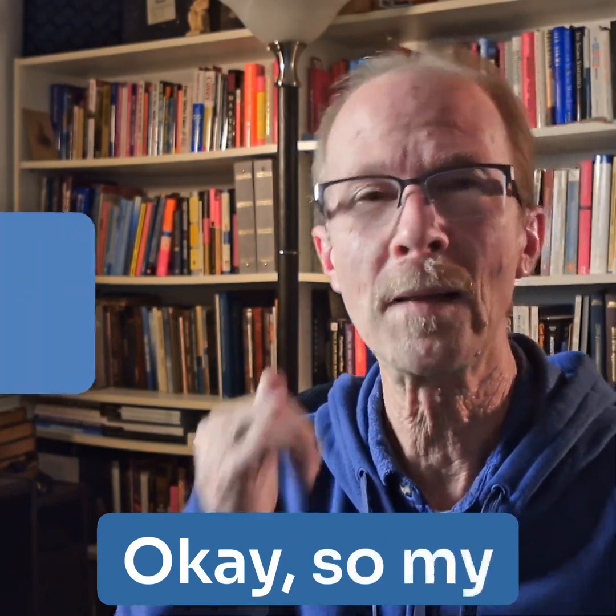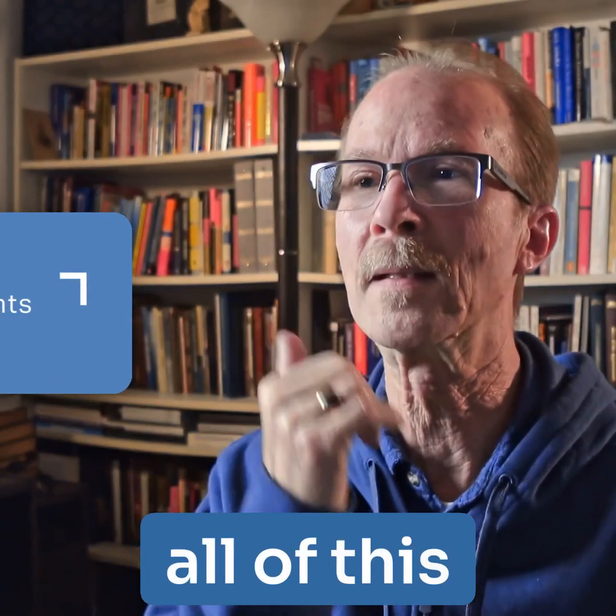Okay, so my thoughts on all of this at this point.